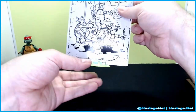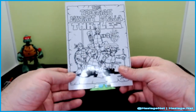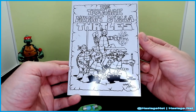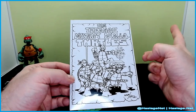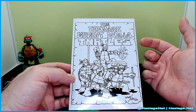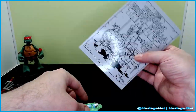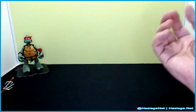Inside the box was also this ooze canister with a piece of cardboard. The cardboard easily comes in and out, and it actually shows that original art drawing from, I guess, the first comic book. Keeping in mind that I was like seven or eight years old when these guys came out, and the comic book wasn't friendly to kids of my age — it actually wasn't friendly to kids at all. It was fairly dark. It wasn't until the '88 cartoon that I knew what Ninja Turtles were.